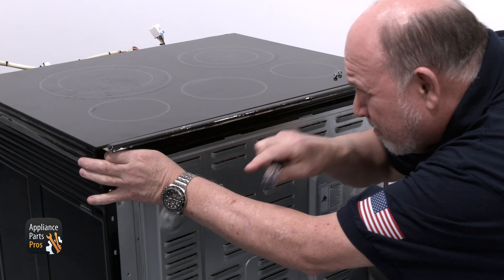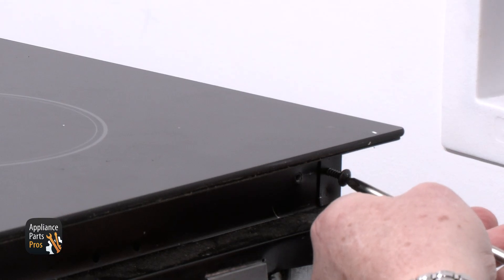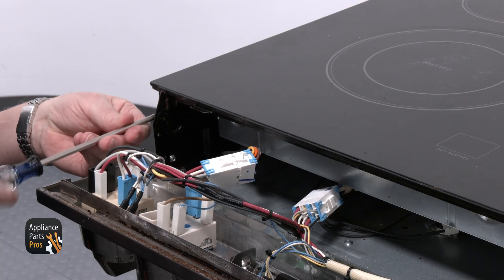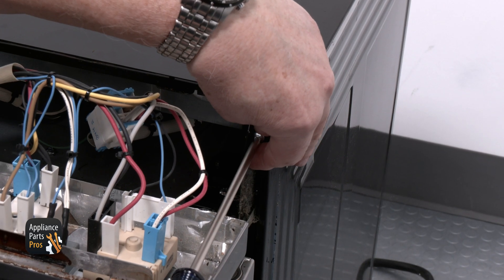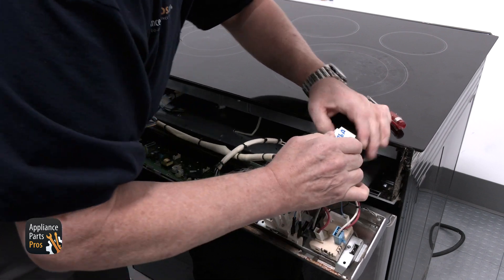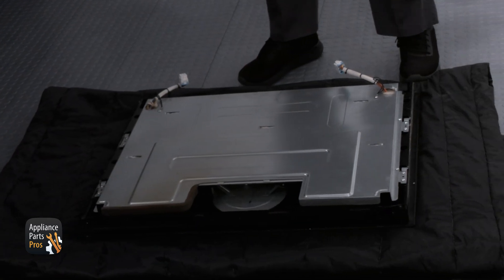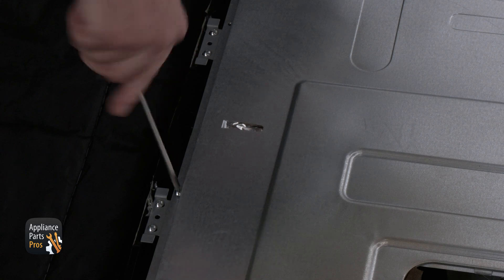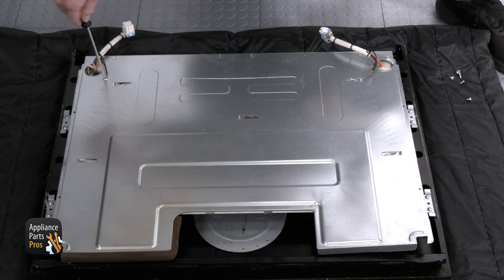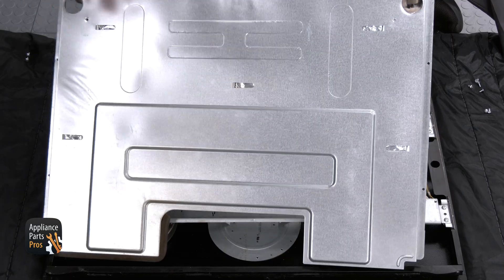We also need to remove the three screws that hold the metal strip on, then pull it out and remove the Phillips head screws from the back panel. At the top of each corner is a screw that holds the cooktop on and we need to take out both screws. At each corner, just like in the back, there are two screws that hold the top in place and we need to remove both of them. Then we can unplug the two wire connectors and lift the top off and lay it flat with the glass part down on a moving blanket or a couple of towels.